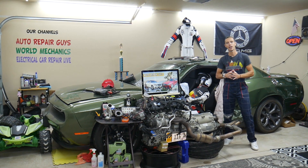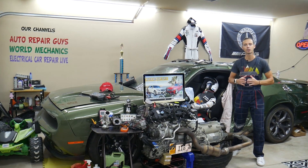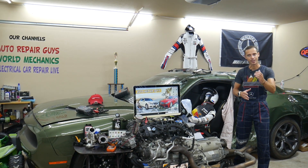Hey guys, make sure you stay to the end. One common mistake people make when replacing fuses and relays can cost you thousands of dollars in repair. Stay with us, we'll explain what it is.